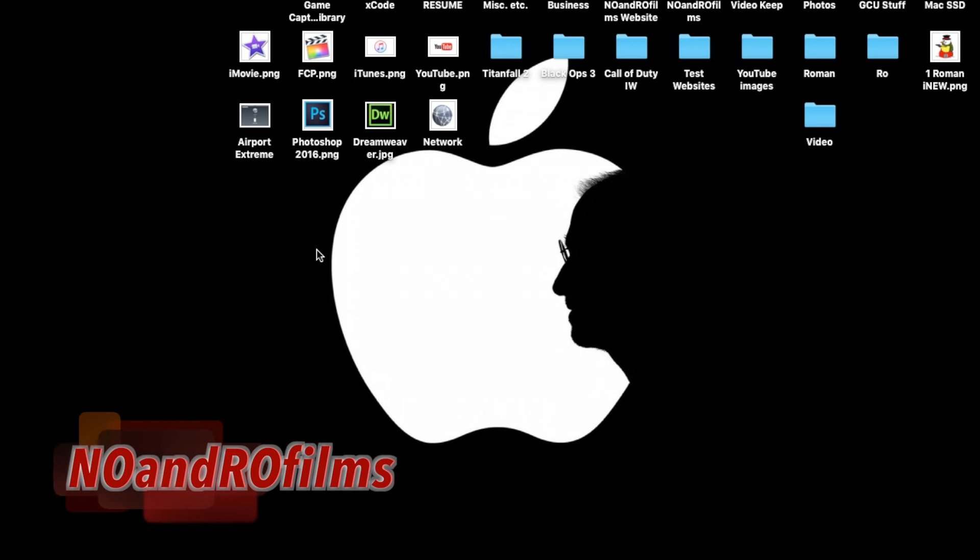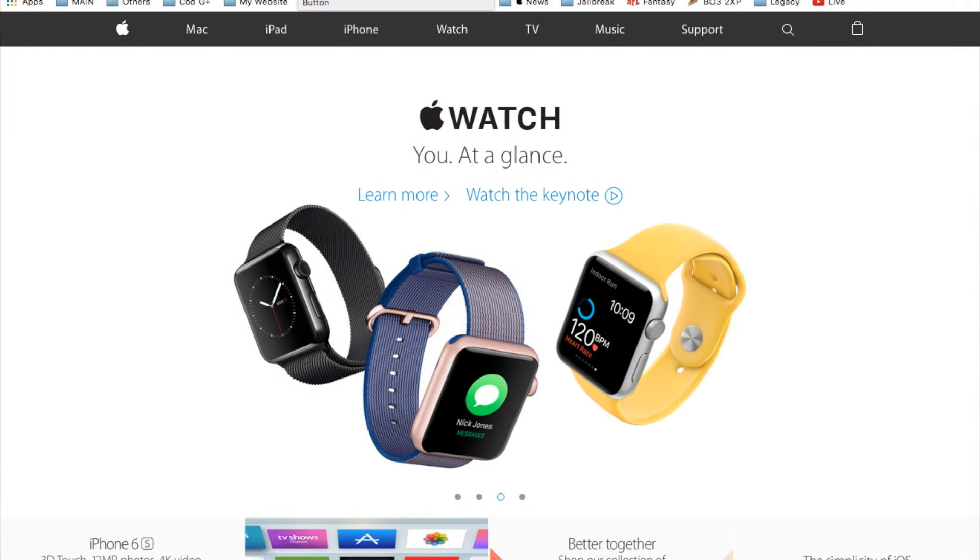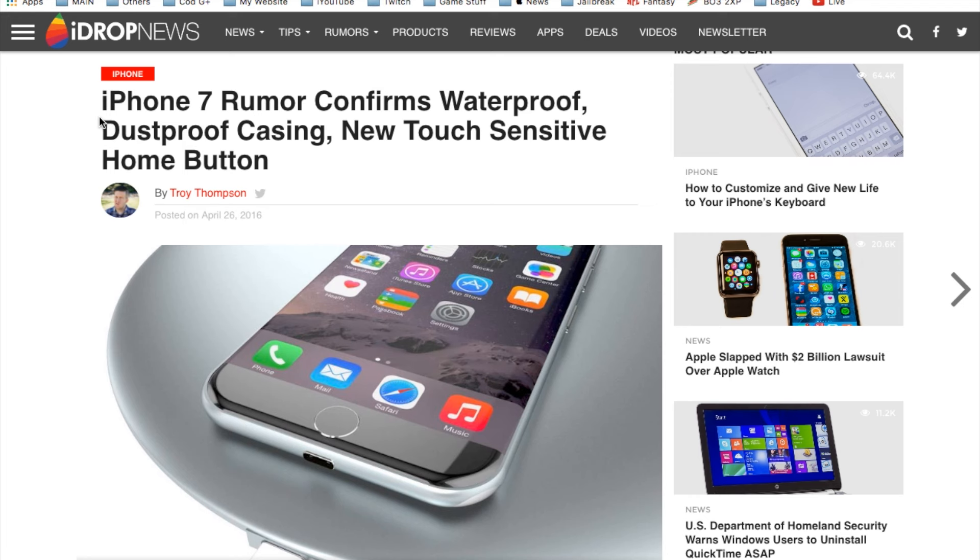Hello ladies and gents, Ro here and welcome to Normal Films. Today we're going to continue our Apple weekly news. Let's go ahead and jump right into the first article and this week we'll be focusing on the new iPhone 7. There's actually a lot of news going around about it and some of it is rumored and unrumored.